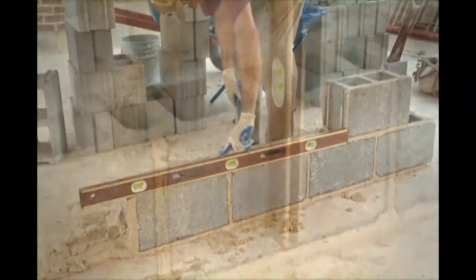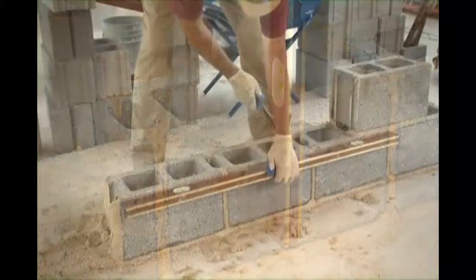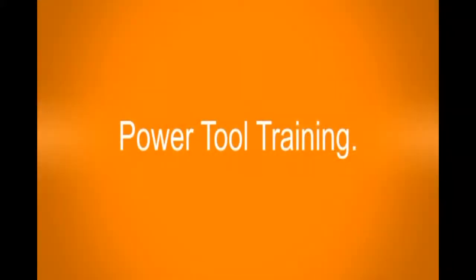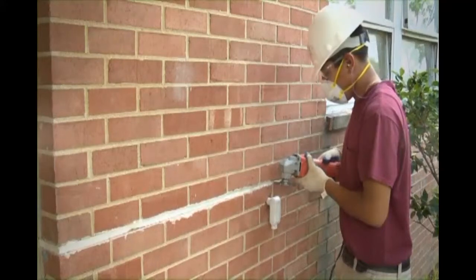After you have laid three blocks, check to make sure they are in alignment, level and plumb, and the edges of the block are straight. Position the blade in the middle of the joint you need to remove.